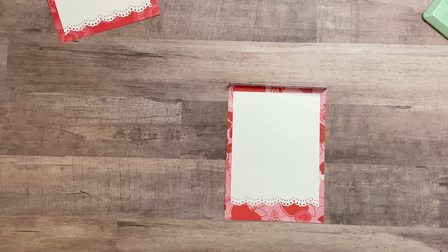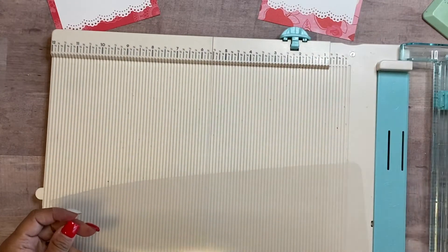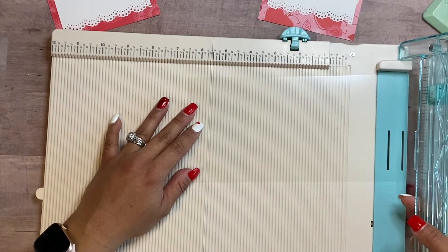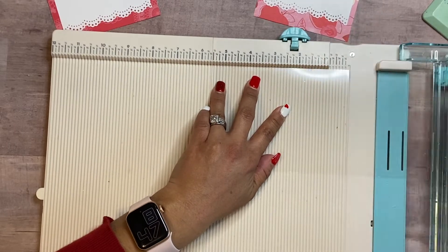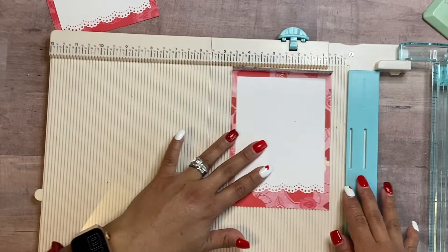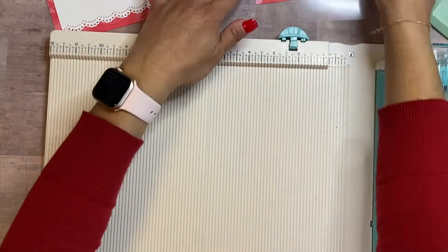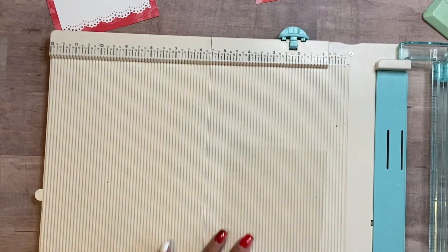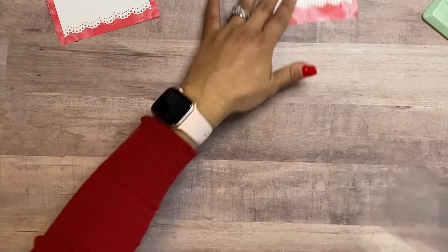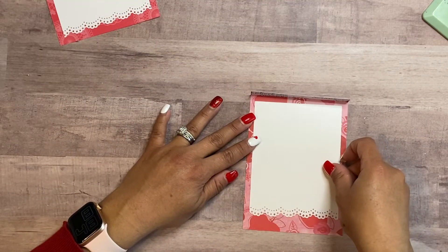I'm going to use my tool to take off the sticky part of the tape. Before that, I'm going to take out my acetate or transparency film — whatever you have access to — and cut that to four and a quarter by five and three eighths. Make sure that it covers well on the card and folds over nice and clean and fits perfect.